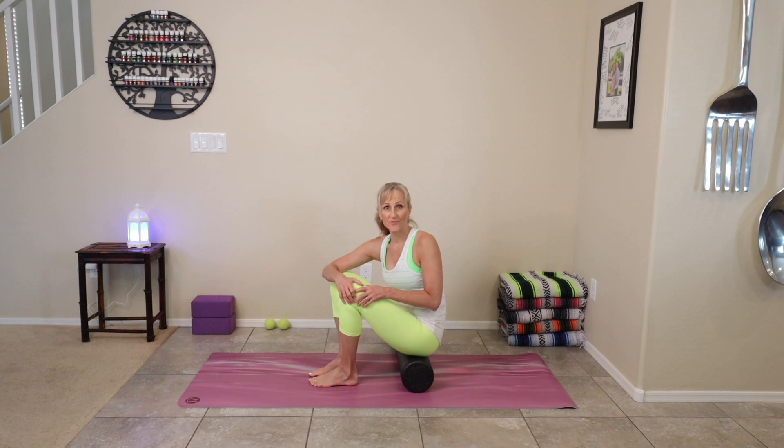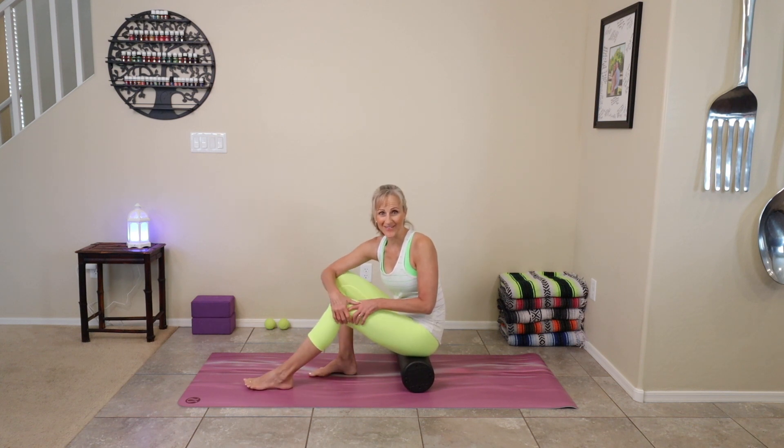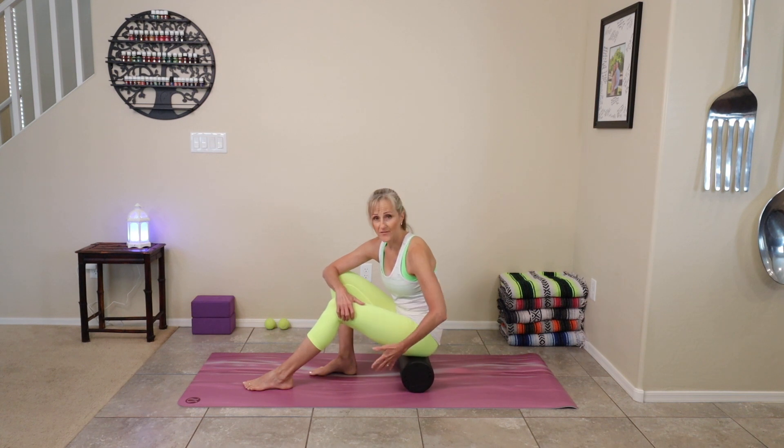Today we're going to work to help the knees and the ankles. There are four parts to the upper leg and the lower leg. Let's start on the back side of that upper leg.